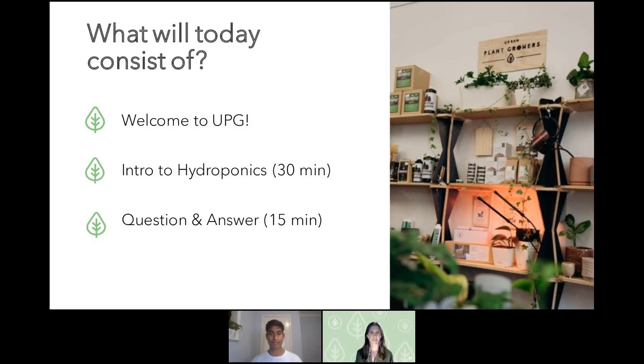We're very excited about today being our very first webinar. We'll start with a welcome to Urban Plant Growers, then go into why Urban Plant Growers started, which leads into the food system — explaining problems with our current food system. Then Dilhan will go deep into an introduction to hydroponics. He knows everything behind these systems, so he's our guru tonight. Towards the end, we'll have our question and answer session.